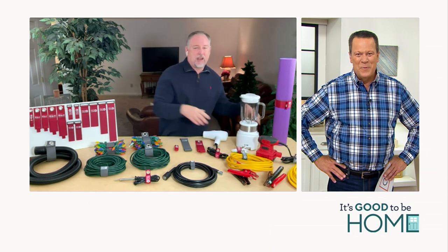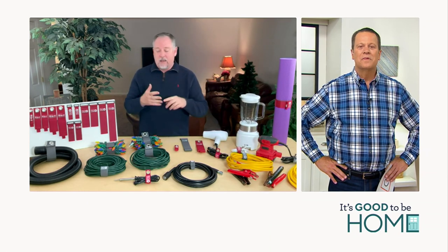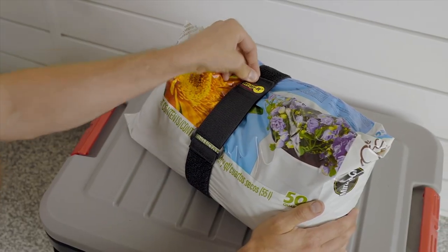So it's for everything in and around the house. You can use them indoors and outdoors. I love that you get the versatility of this set with both the heavy duty and the super stretch.